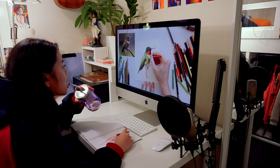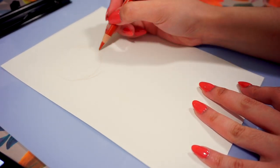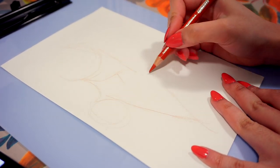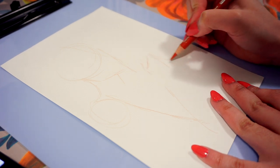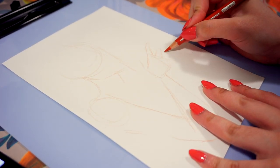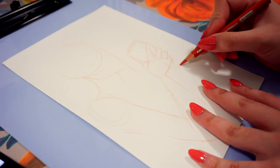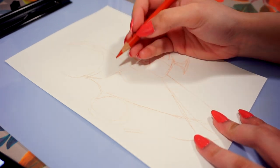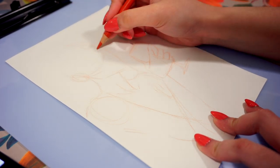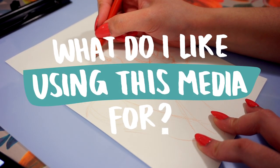I sat down and watched a bunch of classes on using different media such as watercolors, gouache, and mixed media for artworks, and the biggest takeaway for me is the importance of experimentation. You really need to use the medium in order to know what it's good for, how you can use and control it, how it reacts with other media, and what you love about using it.